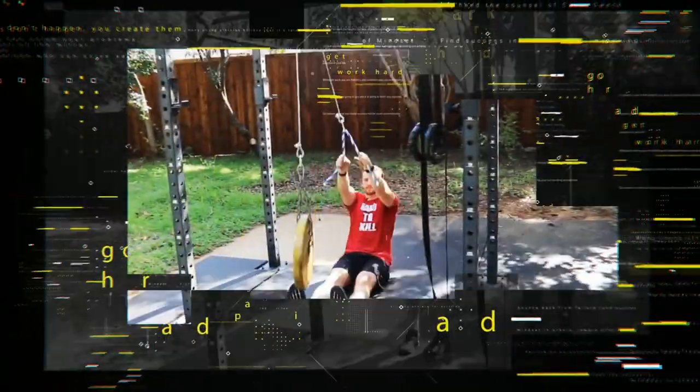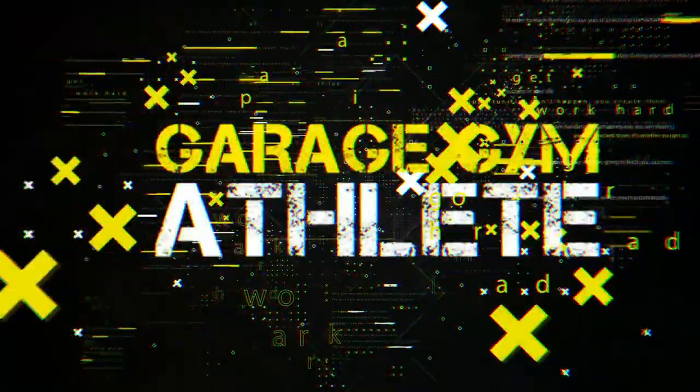Welcome to the Garage Gym Athlete Podcast, where we talk about fitness, health, and anything to help you become the most optimal human beings. Let's dive into it. Ladies and gentlemen, welcome to the Garage Gym Athlete Podcast. Jared Moon here with Joe Courtney.